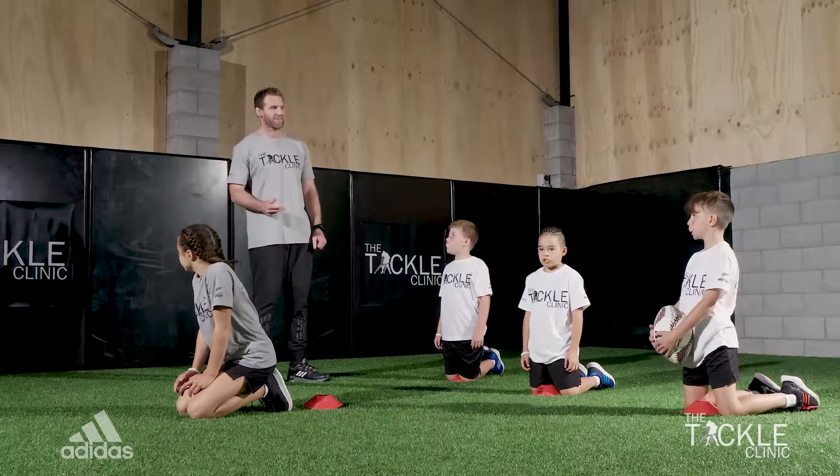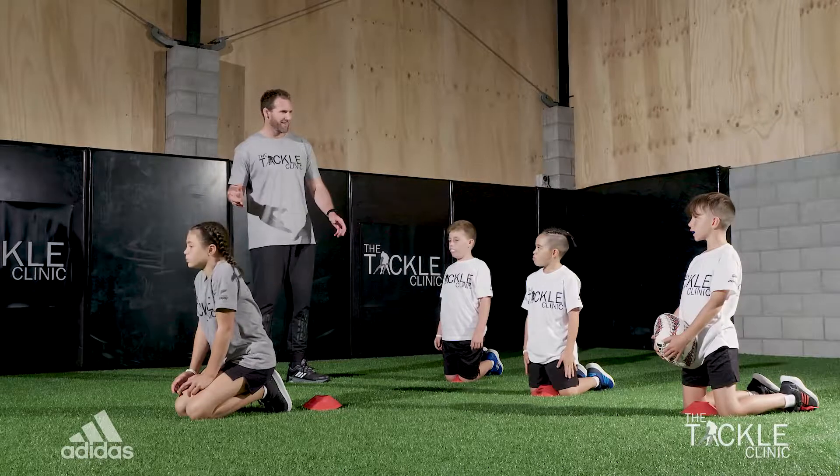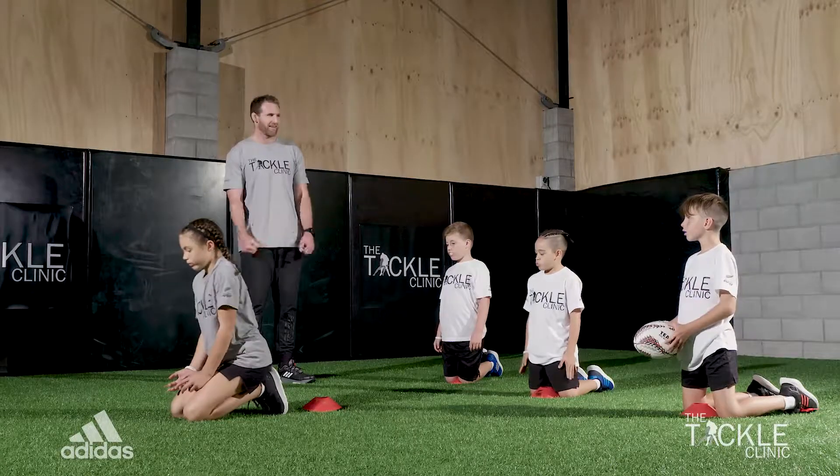Okay guys, so this is an extension of the last activity we've done, but I'm going to challenge you. Matty, you're going to face away from the guys. You guys are going to be passing the ball along the line. When I say go, whoever's got the ball is going to come forward. Matty, you're going to make the tackle. Getting your head in the right position and really wrapping the arms.